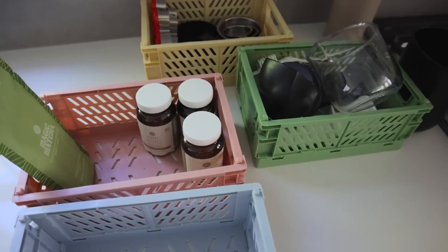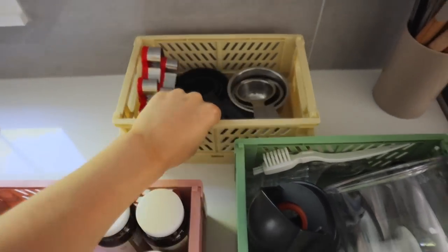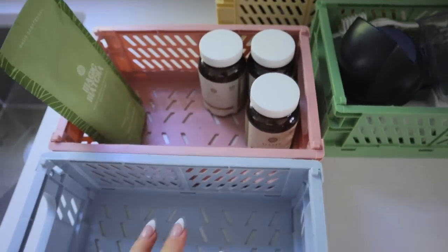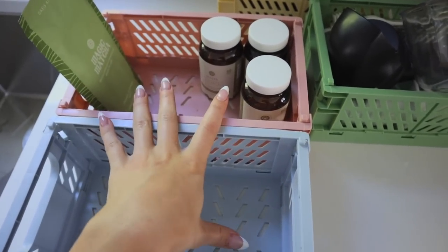So far I have these bins filled up: this one is with my baking supplies, this one is all my juicer supplies so I can have it together, and over here in these two bins I'm going to put my supplements — I don't have all of them right now but this would be a perfect place for them.